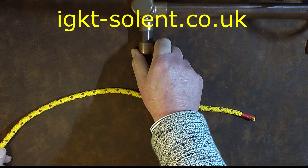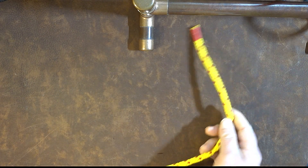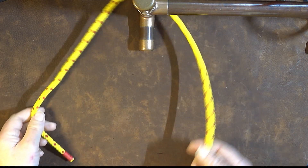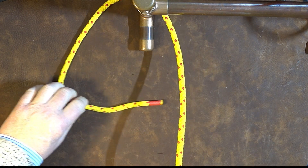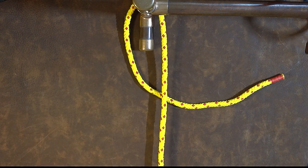This is the stanchion that we're going to tie our kalmic loop round. The first thing we do is pass our working end around the stanchion and then bring it round so that the working end passes underneath the standing end at this point here.